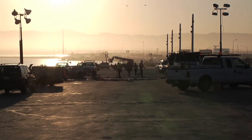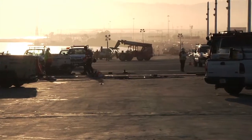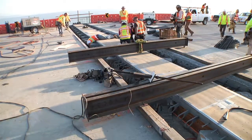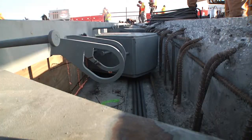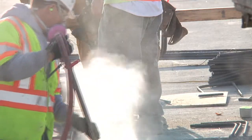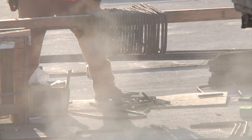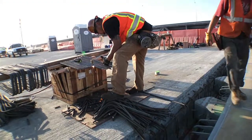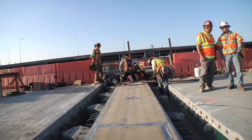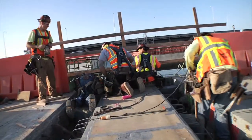Dawn on a Saturday morning. Caltrans and contractor MCM are installing a seismic joint connecting sections of the New Bay Bridge — the Skyway and the Oakland Touchdown. Engineers call the sections frames. This joint goes in between frames. It allows the frames to expand and contract while still keeping a joint between the two frames solid, so the cars don't drop into the hole.